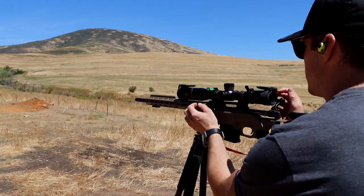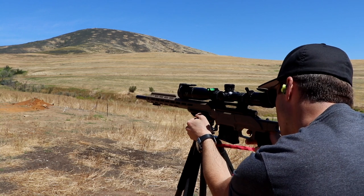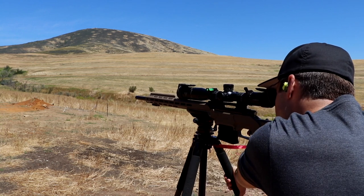Let's mount this up, add a little bit of tension, dial one more, close the bolt, find the target, hold for wind, stop talking, and send one.